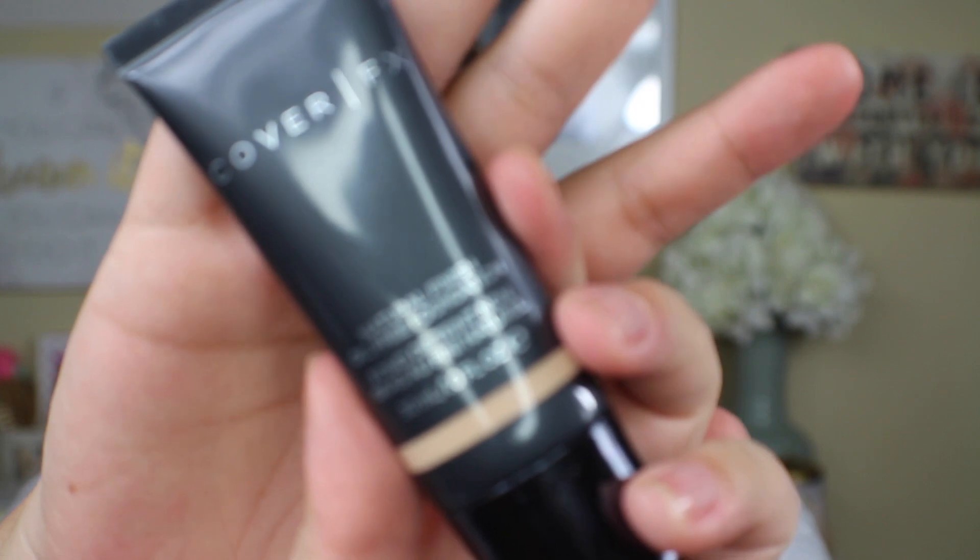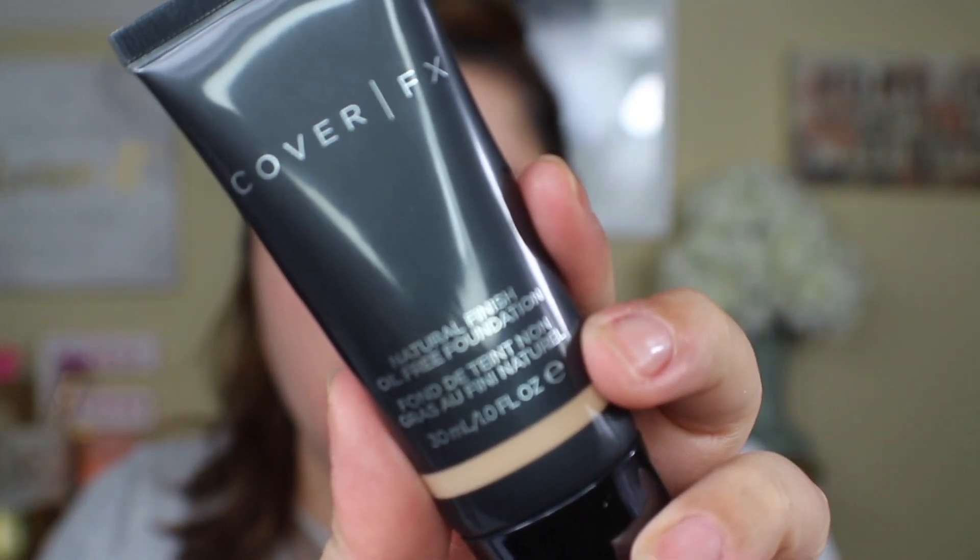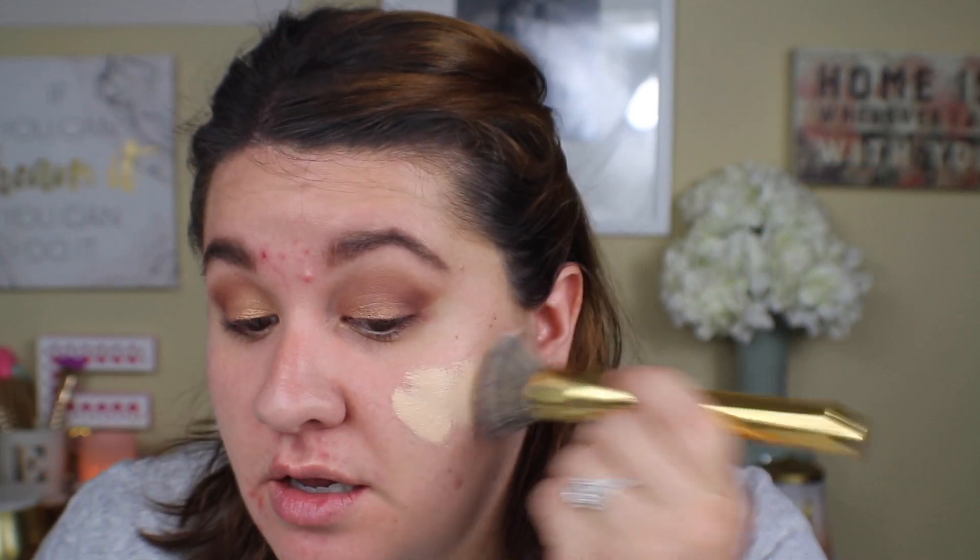I'm going to use my Cover FX Natural Finish Oil Free Foundation in shade N20. I haven't really used this before, so we're going to do half my face with a brush and the other half with a sponge to see how I like it better. The Y6 is my favorite foundation brush. As you guys can see it's a little light, but that's nothing some bronzer can't fix.